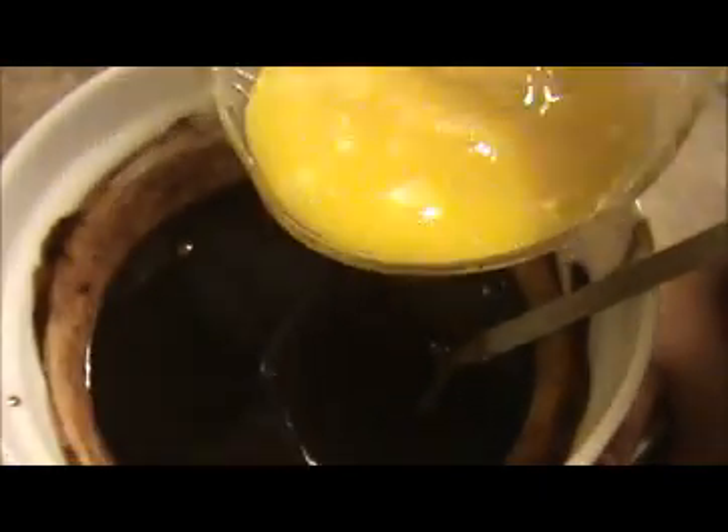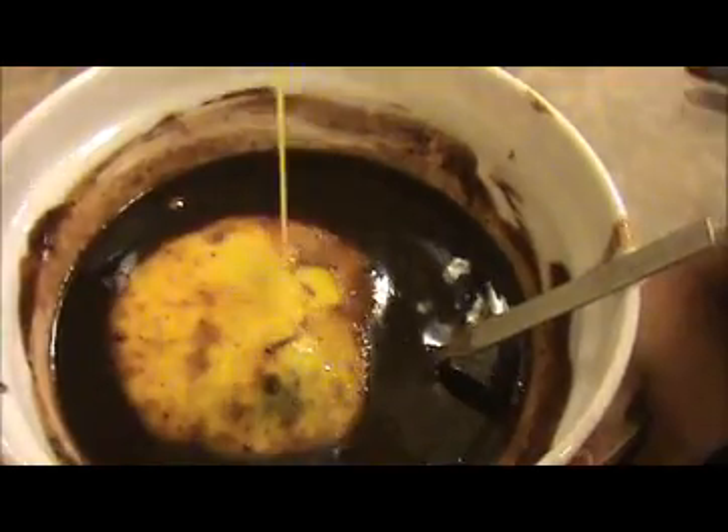Then I'm going to add our two broken and beaten eggs. This egg will give richness to our cake. Mix it well.